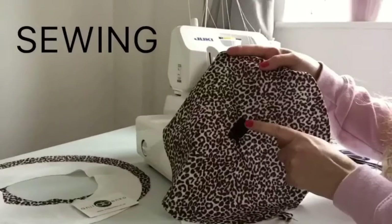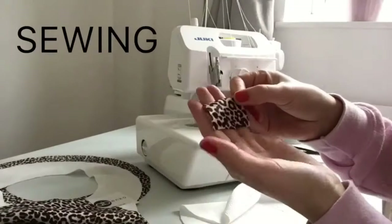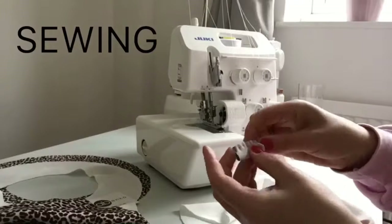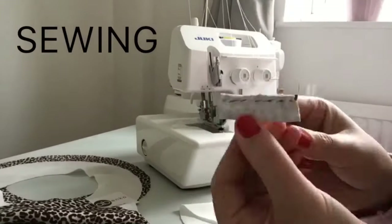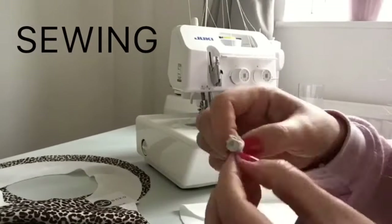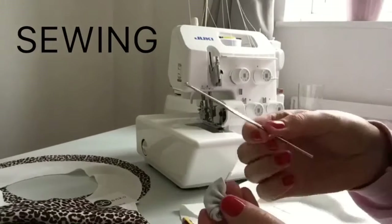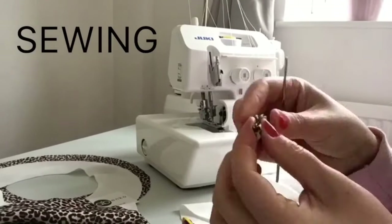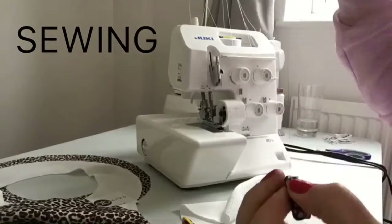Now sewing. First I will be attaching these little loops. Each loop is approximately five by two centimetres. I'm sewing these loops in half and then I'm reversing these loops inside out so I get the right side on the outside. Then I'm folding this loop in half and stitching together.